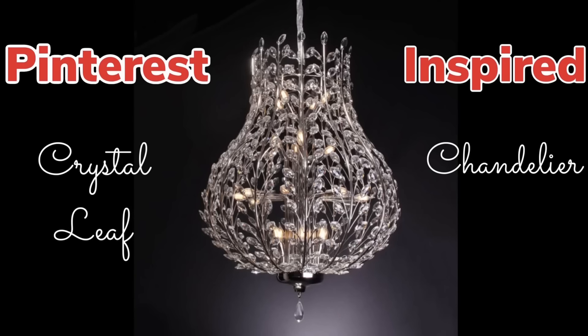For this DIY I was inspired by this crystal leaf chandelier that I found on Pinterest, so I'll be creating this chandelier using my own technique and style. If you would like to find out what I created, just continue watching.